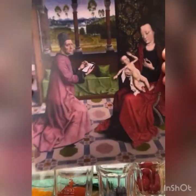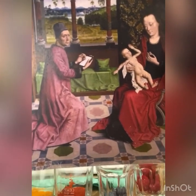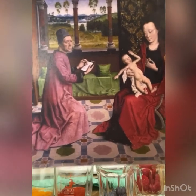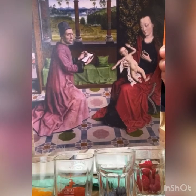We're going to be looking at this painting called St. Luke Drawing the Virgin and Child, made in the Workshop of Bouts between 1440 and 1460, and we're going to be looking at this to see how paints might have been made in the past.